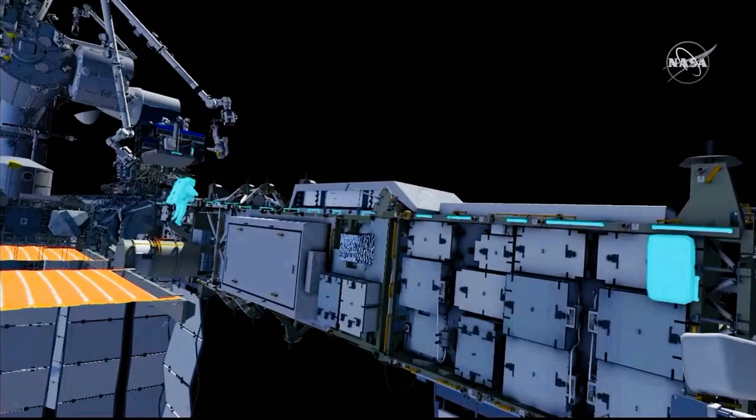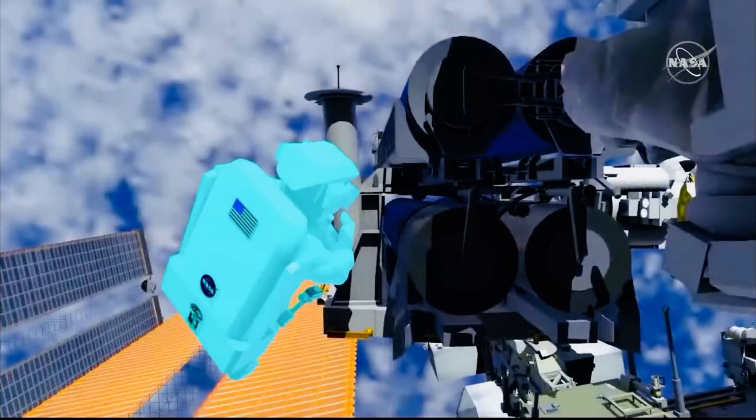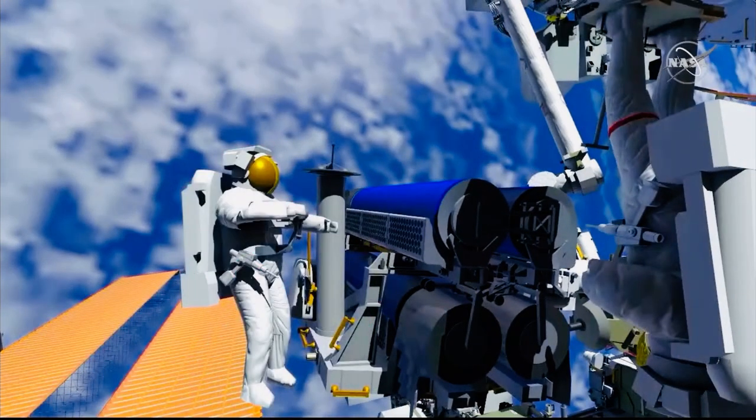Meanwhile, Shane makes his way over to the carrier and gets into position for release. Shane drives the last few turns on the release bolts, and now the Irosa solar array has been released from the flight support equipment.